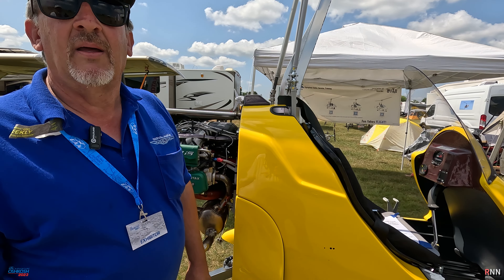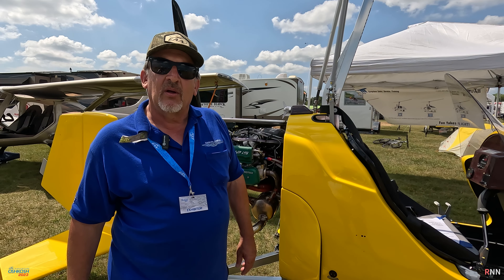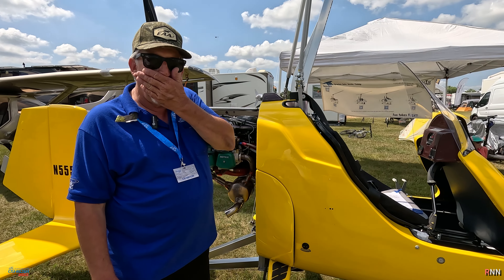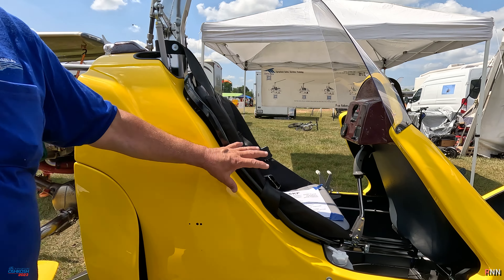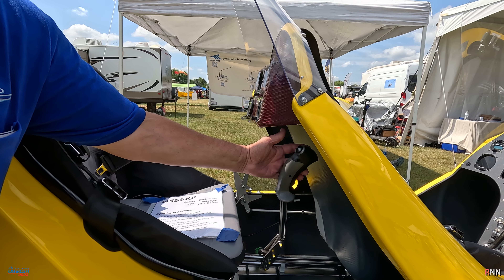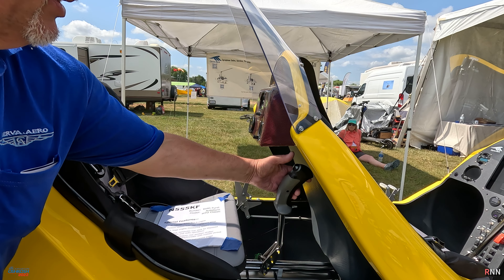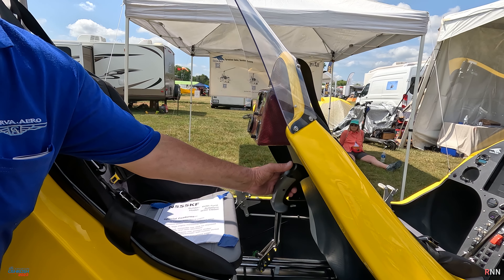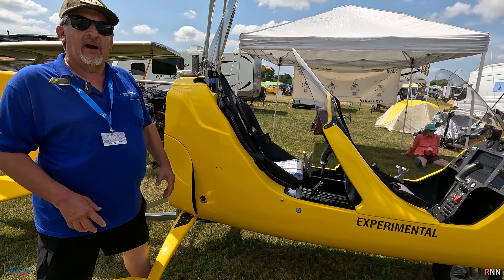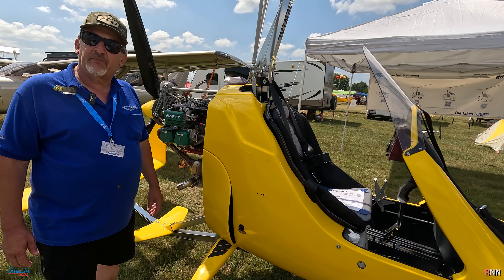Did you have that in mind from the beginning? Yeah, I did — mainly because anyone I fly with, I want them to get the full experience. That stick looks a little different, too. Normally this kit comes with a stick with just a button on top for comm. I put a Cavalon stick in it with pre-rotate and also the pneumatic trim. So I can do everything from the back seat that you can almost do from the front seat, without a lot of complexity. It's pretty simple, smooth, and clean.